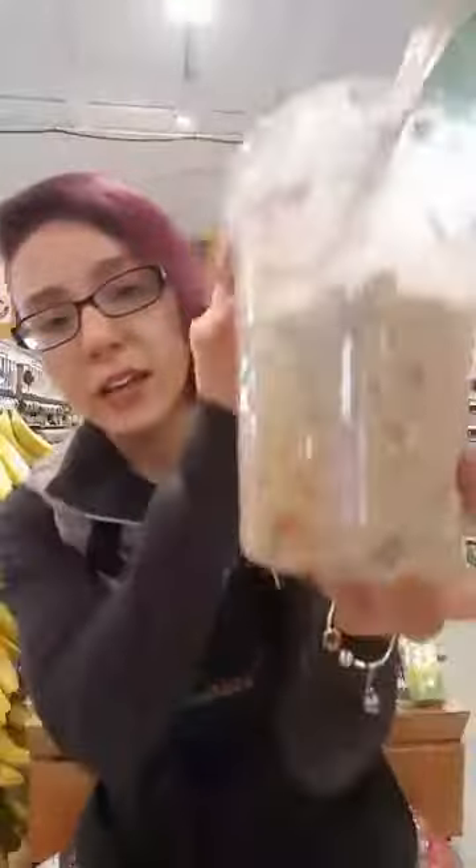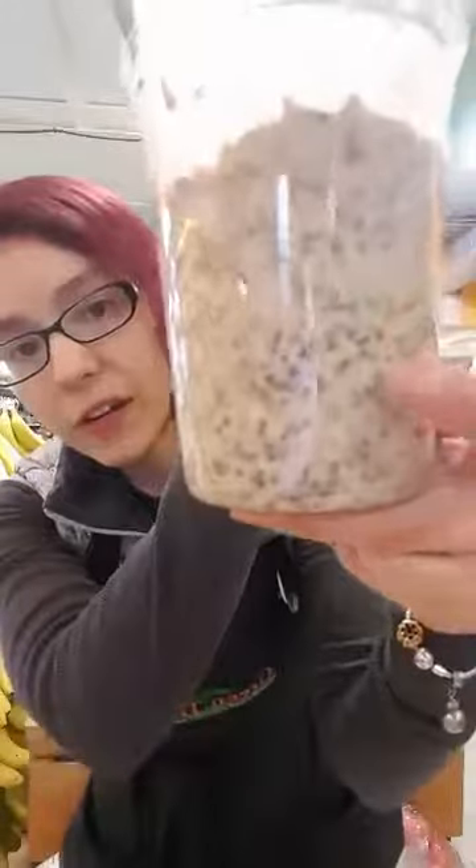Our second flavor here is kind of a classic. This is an apple peanut butter. You can kind of see some of the little chunks of apple in it. We use Honeycrisp apples in this one, so it's got a nice little crunch in addition to the sweetness of the almond milk that we use and that kind of pleasant savoriness of the peanut butter. It almost reminds me of a peanut butter and jelly sandwich, but not quite as sweet.